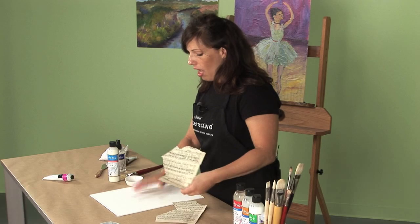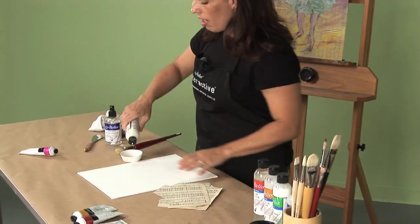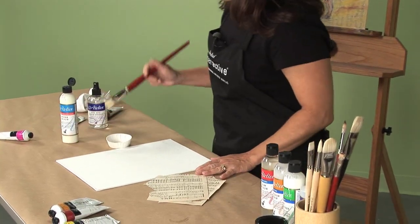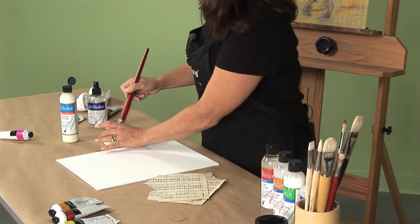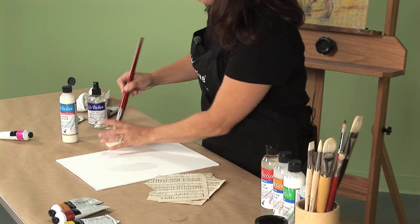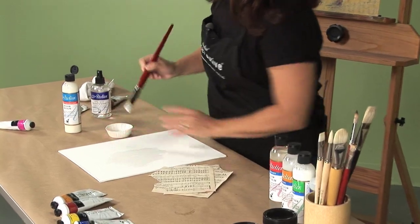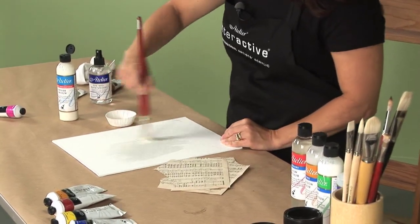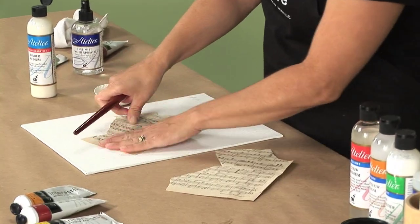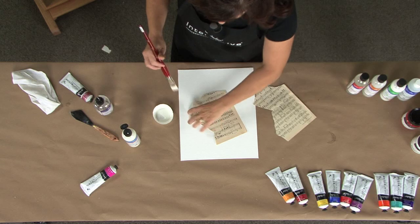On this panel right here, I'm going to want to collage some vintage sheet music. So I'm just going to pour a little bit of binder into my cup and I'm just going to apply a layer to my surface. And once I have it down, I'm going to just adhere my image. I'm going to work out any bubbles that I have.